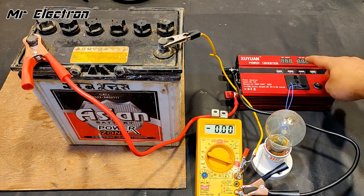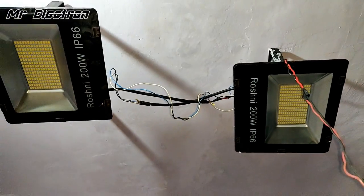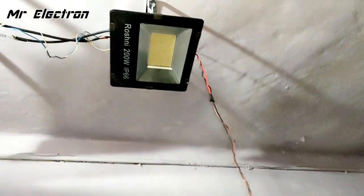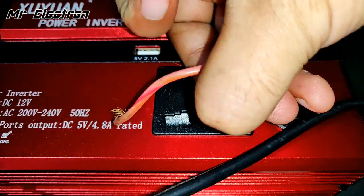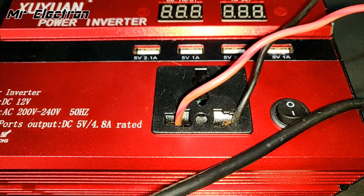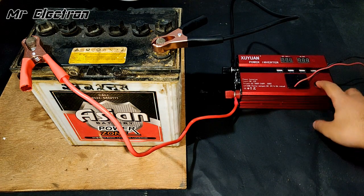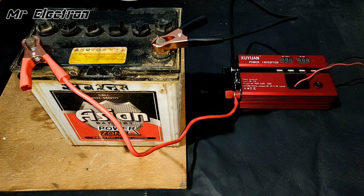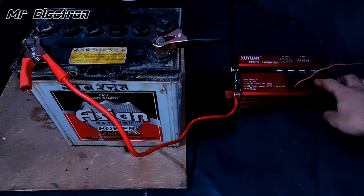Now testing a 200-watt LED ceiling light — there are two of them connected in parallel, making a total of 400 watts. Connecting the two output wires and turning the power on. You can see the light turning on slowly and gradually attaining full illuminance as the voltage increases on the screen — that's a really cool feature.